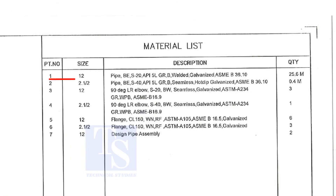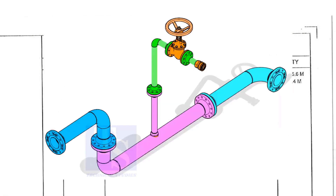Part number 1 is a 12 inch pipe, bevel end, Schedule 20, API 5L Grade B, welded pipe. This pipe is not seamless and this pipe is galvanized. The quantity required is 25 meters. This item is for the headers.